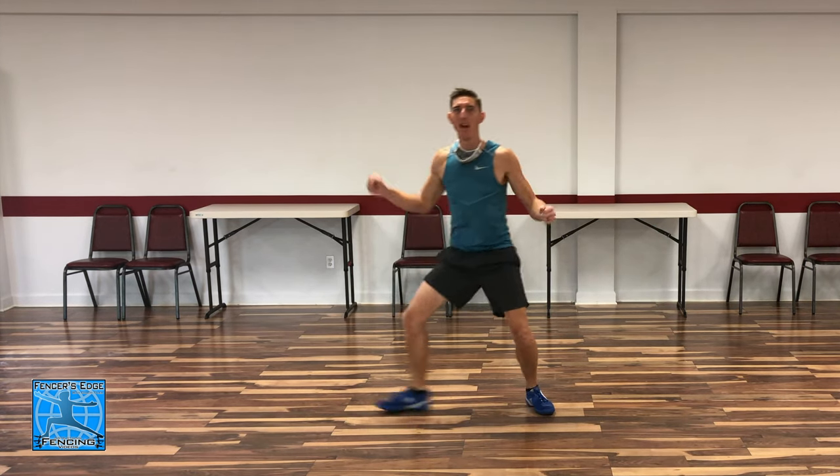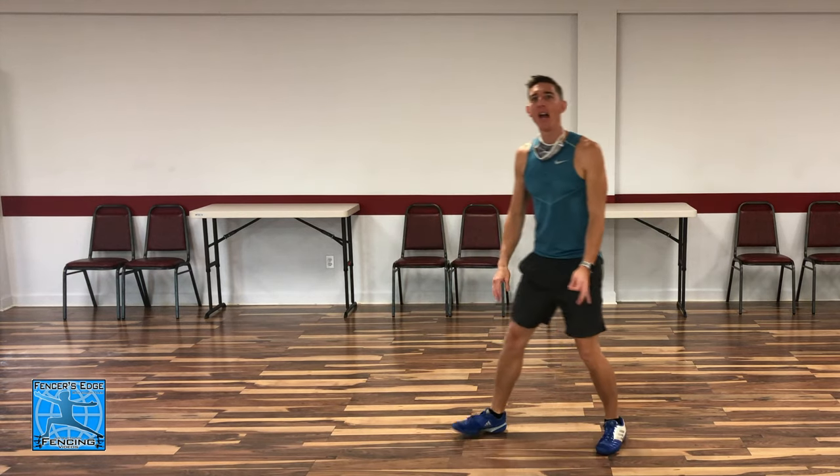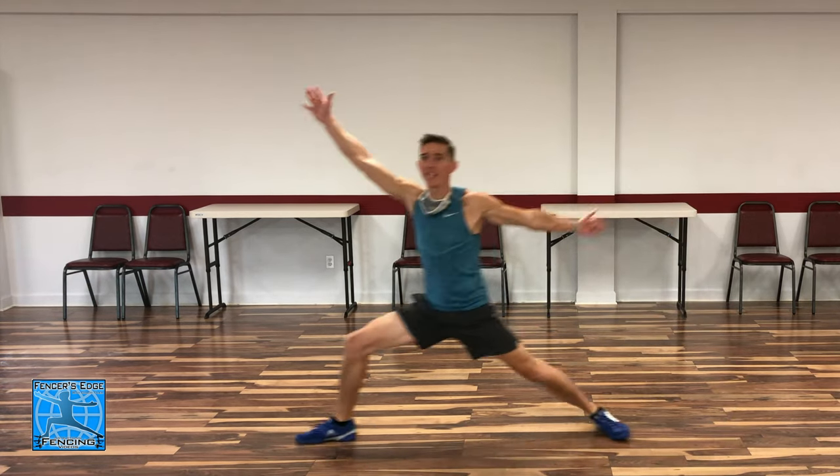For our last drill, we're going to talk about changing the tempo of both the footwork and the extension. Up until now, everything has been one fluid tempo — we were just adjusting when we extend the arm. Now we're going to change the tempo throughout the action. Instead of one even tempo for the advance lunge, we're going to do: slow, fast, go.